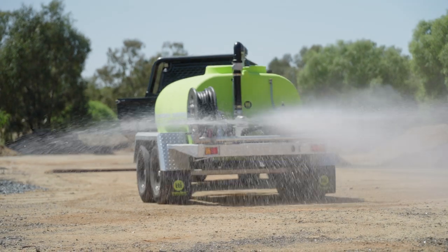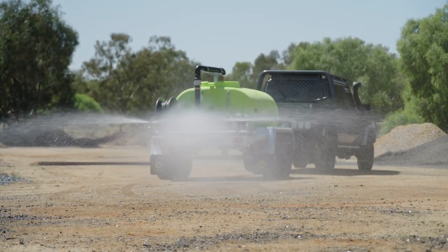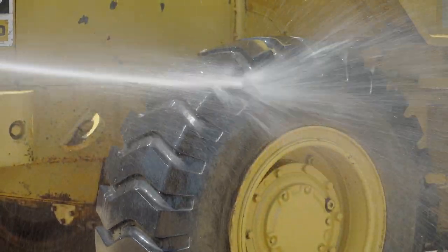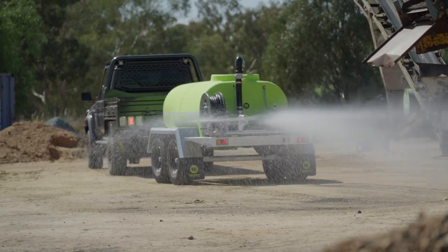With the amount of upgrades available, these trailers suit a variety of applications like fire fighting, tree watering, equipment wash down, and dust suppression. The possibilities are endless.